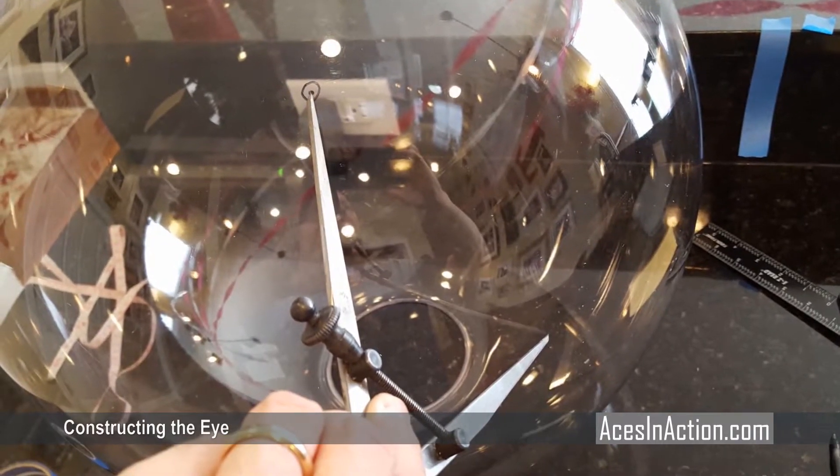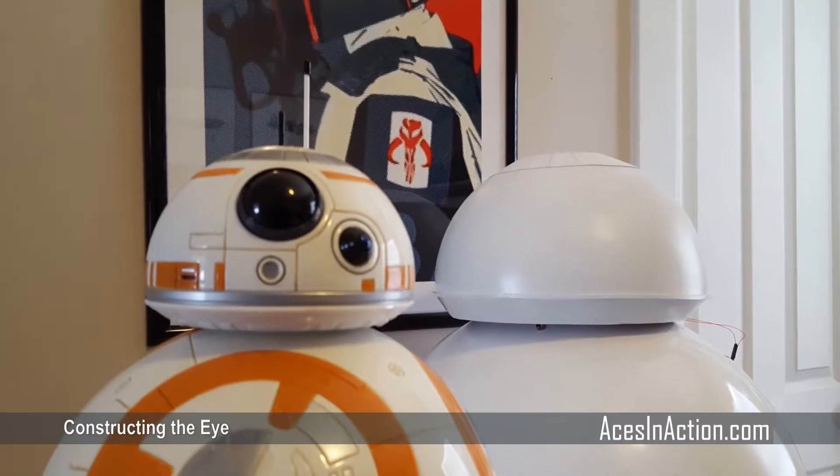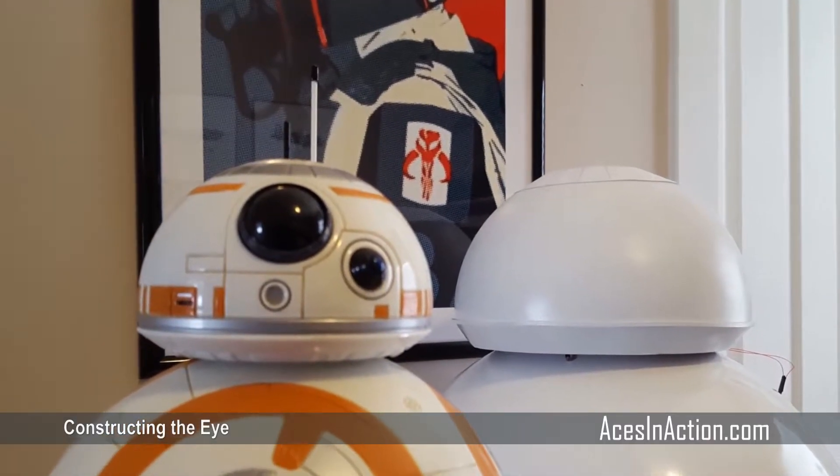You'll want to measure your body sphere to note where the equator is so that everything lines up evenly. After a coat of white spray paint, he's starting to look like BB-8.